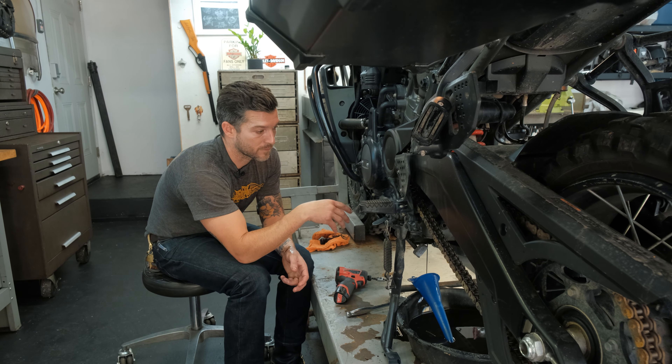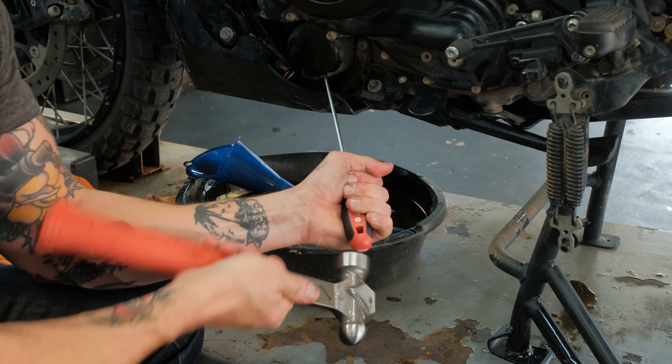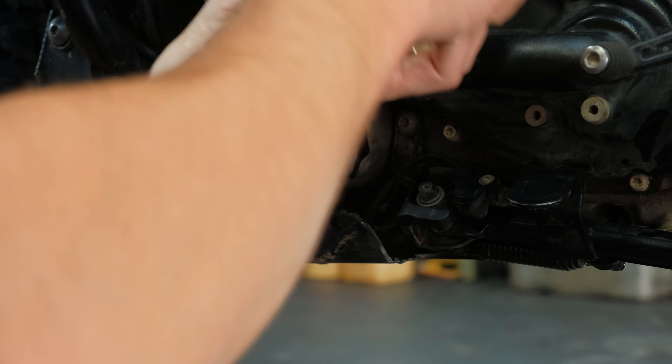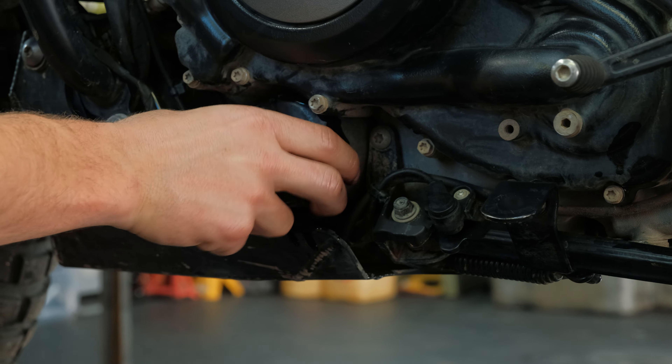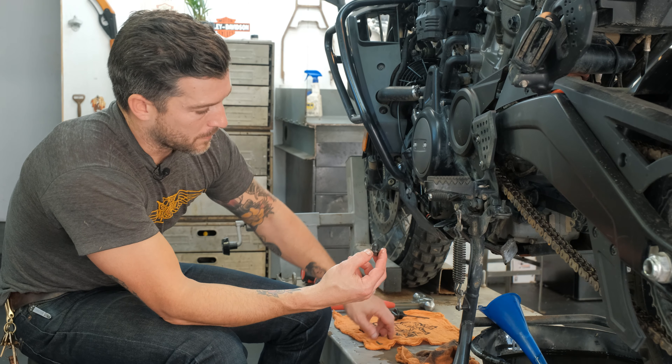You should have an oil filter wrench for this. If you don't, you'll have to do it like I do. At the shop we have an oil filter wrench, but I forgot to bring it home. I'm just going to take a flathead screwdriver, hammer it into the filter, and then use the screwdriver as leverage to loosen the filter and rotate it. You might have to do it again if it's still too tight — nope, I can get it by hand now.